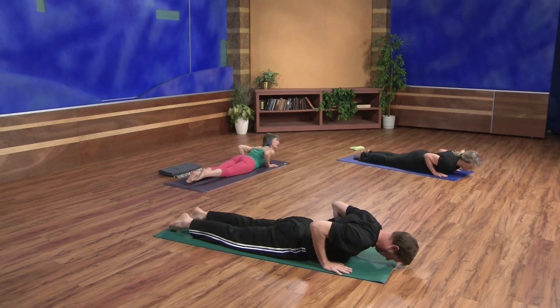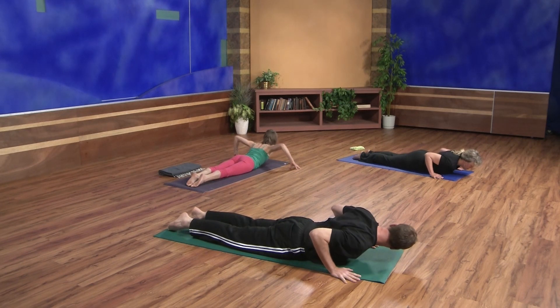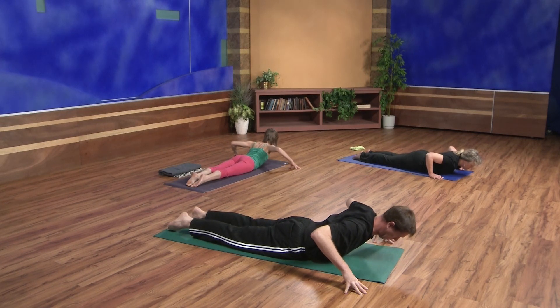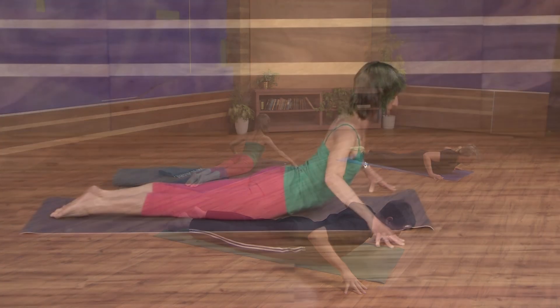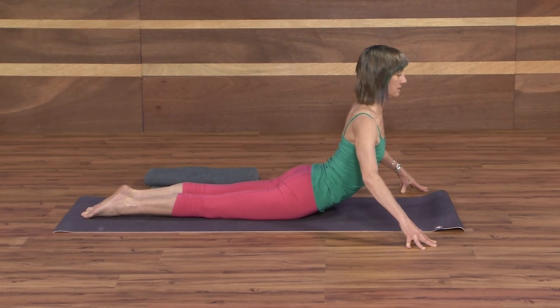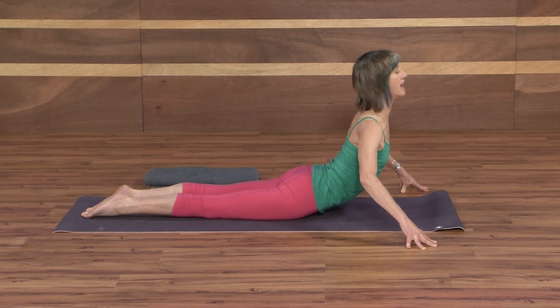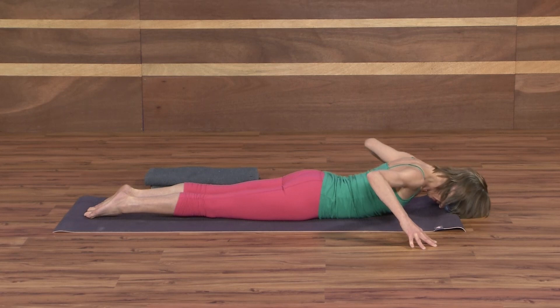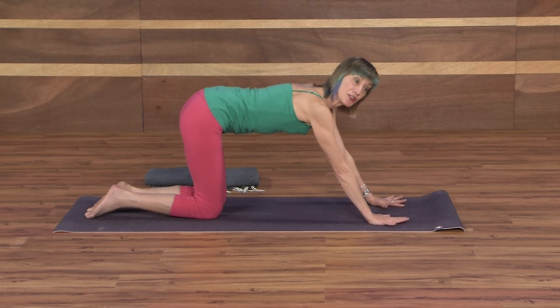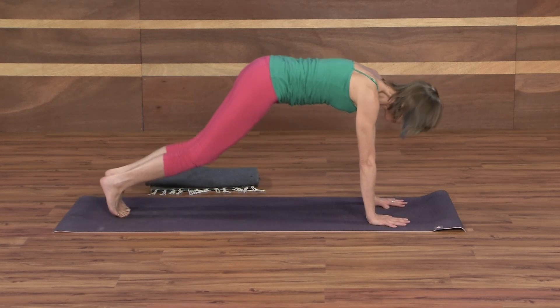We'll take a cobra pose variation — tops of the feet down. Walk your fingertips out from your shoulders about six or eight inches, so your arms look like a little crab. Press into the fingertips, coil in the upper back so shoulder blades absorb. Inhale, come up to cobra. Press the tops of the feet down. Take a deep inhale here. Exhale, come all the way down. Place your hands under your shoulders, press up to all fours, tuck the toes, back to downward facing dog.